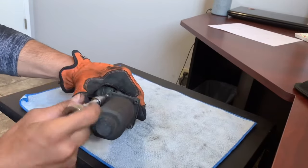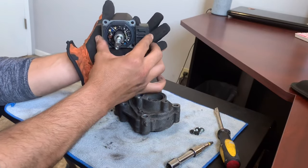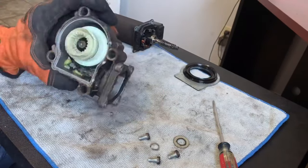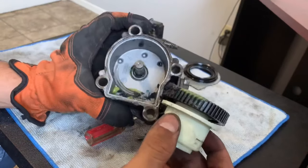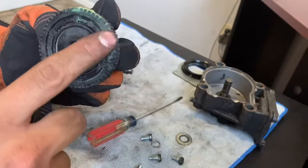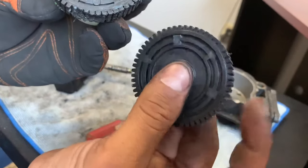With the actuator out of the car now, I'm going to be taking this unit apart to replace the worn out plastic gear that's causing the 4x4 light to go off on the dash. This is the plastic gear I'm going to be replacing — you can see it's been chewed up by the worm gear quite a bit. As a result, the gear will start to slip every time the all wheel drive engages, and that causes all of the ABS, 4x4, and brake lights to come up on your dash.